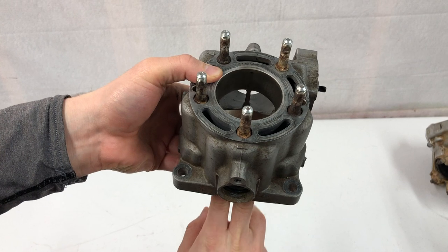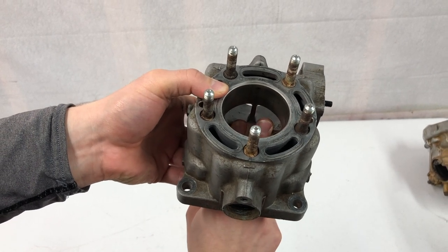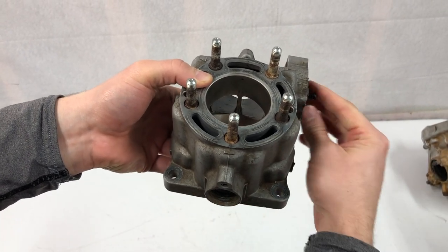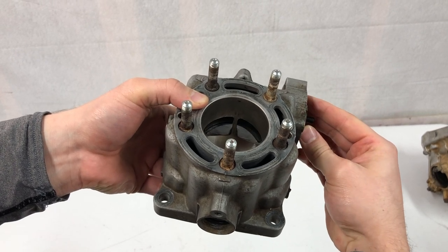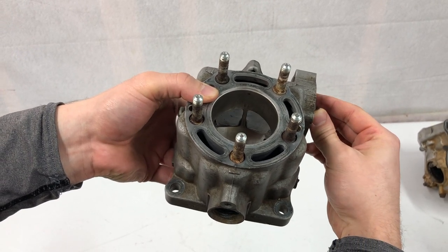Here's another view from inside the cylinder. So these are the two exhaust ports and when I actuate this linkage, it will either close the power valve and shorten the exhaust port, or open it and lengthen them.